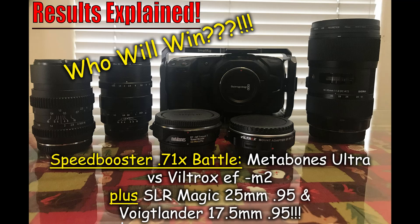In regards to the lenses, I used the Sigma 18-35, which is a renowned sharp lens. I put it against two Micro Four Thirds native prime lenses that are just amazing: the SLR Magic 25mm f/0.95, which produces an amazing cinematic-looking image, and the Voigtlander 17.5mm f/0.95, which is a renowned legendary lens for Micro Four Thirds. They both produce amazing images and I've used them extensively.